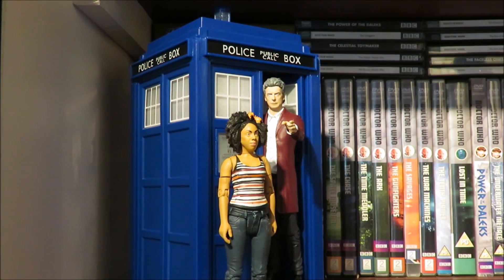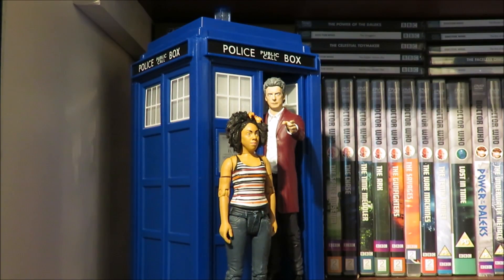It's so nice to have a bit of a Series 10 line-up for the 12th Doctor era. Bill is definitely a welcome addition to the collection.